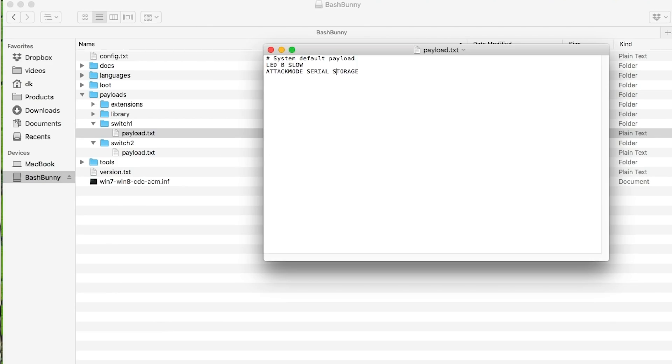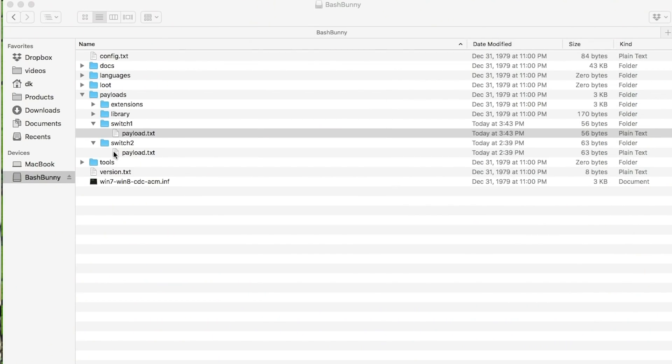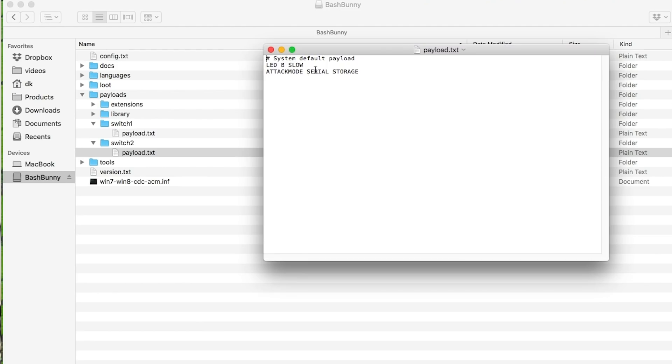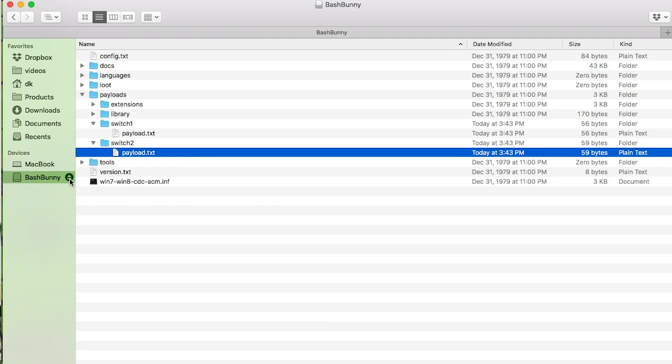Here on my Mac I've got my bash bunny in a very default configuration with two default payloads. For switch position one, all it's going to do is blink blue slowly and set the attack mode to serial and storage. I'm going to take out the serial - I don't want to open up any attack vectors there - so I'm only going to expose a read-write storage partition, and I'll change the LED color to magenta. Then for switch position two, I'll take out serial and append RO_ to storage, making it read-only storage, and change the LED to yellow. Then I'll save and safely eject.